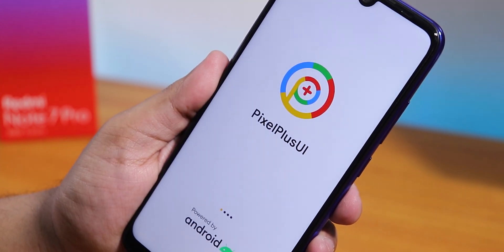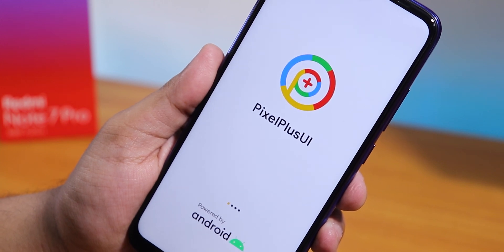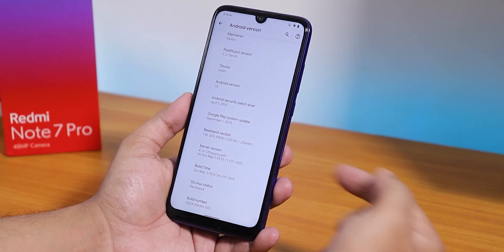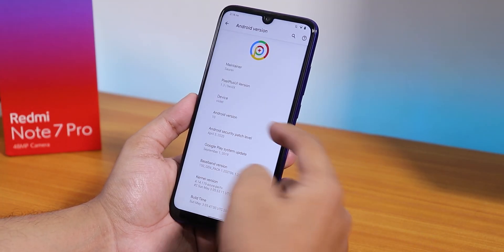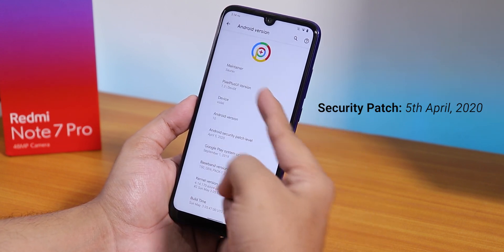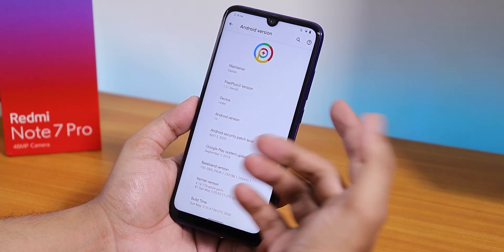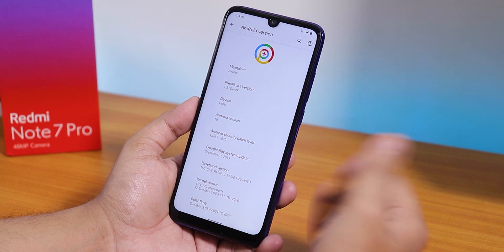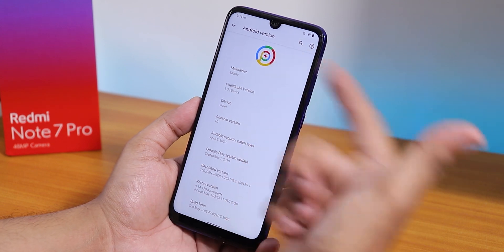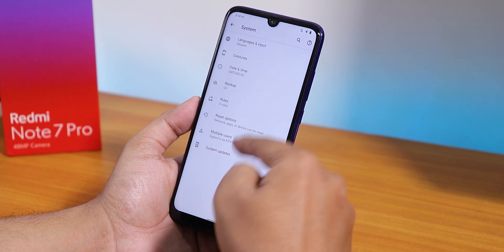What is up guys, this is Tito back with another video on the Redmi Note 7 Pro. Today I'm going to be showing you the latest Pixel Plus ROM on this device. This is the 3rd May 2020 build, Android 10, and the Pixel Plus UI version is 1.3 Devil X. The device shows violet because this is a Redmi Note 7 Pro, the maintainer is listed, and we also have the system updater if you go to System > Advanced.